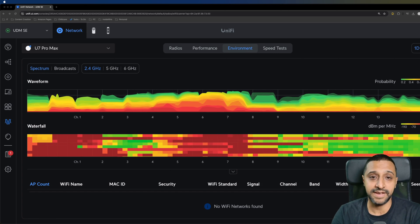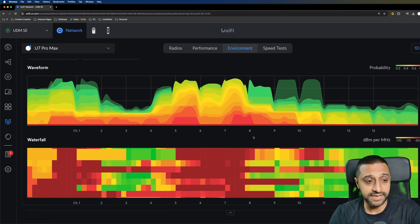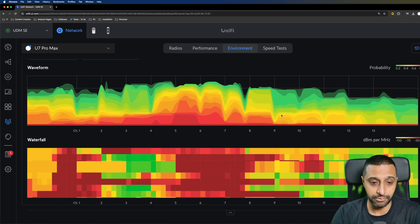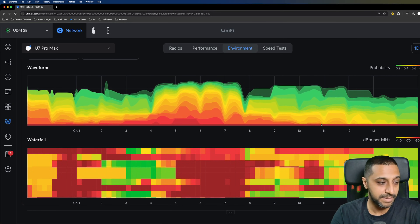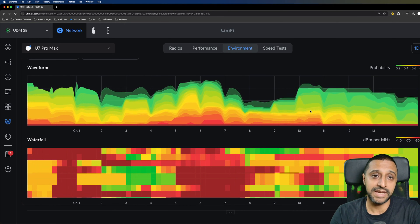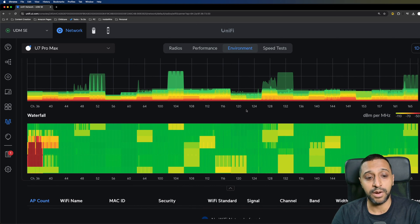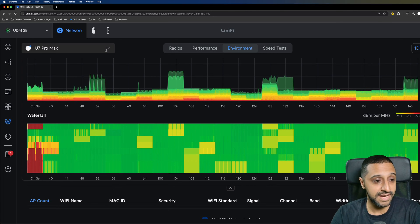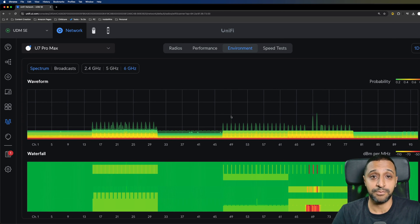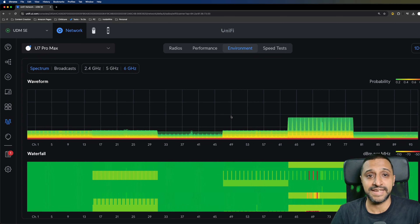The probability at the top indicates if something is detected on that channel. When you see red, there's something going on and the waterfall below confirms interference close by. Looking at the chart, channel 11 looks relatively quiet on 2.4 GHz. On 5 GHz it's relatively quiet — not that busy in this area. On 6 GHz there's very little activity; the only signals I can see are the two access points I have powered up. The Wi-Fi spectrum is a great feature for optimizing channel selection.